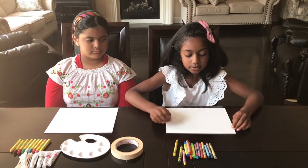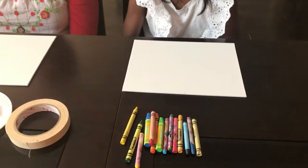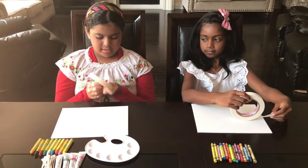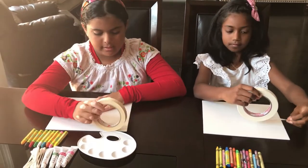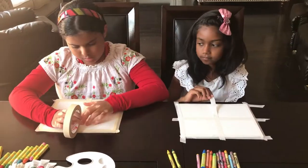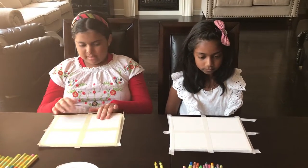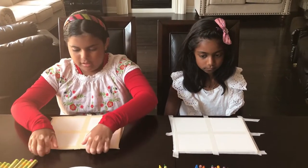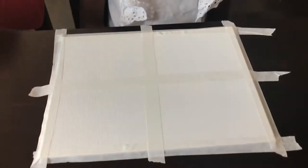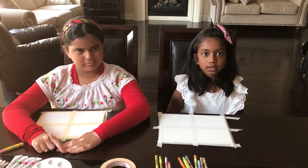The first step is to get your canvas and divide it into four equal parts. Then take your masking tape. The next step is we're going to be coloring the season spring.